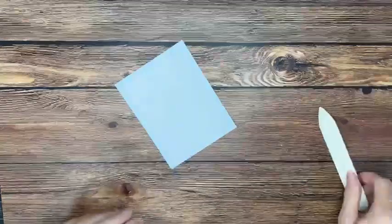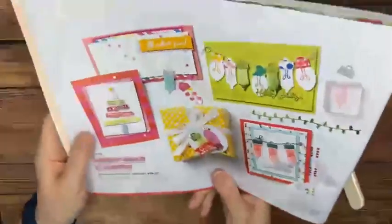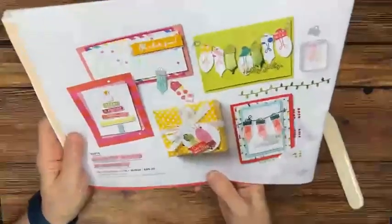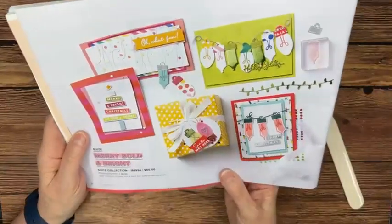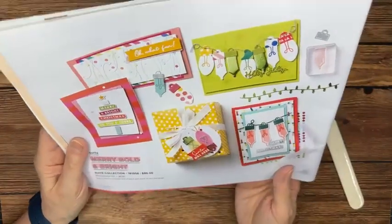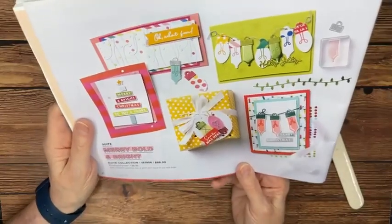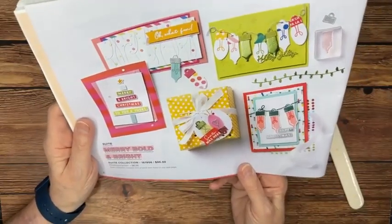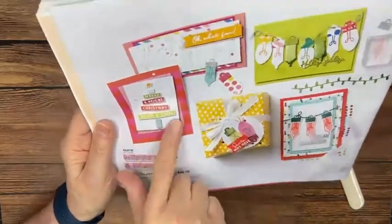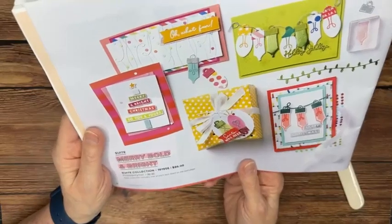We're doing something a little bit different today — we're casing the catalog. CASE means 'Copy And Share with Edits' or 'Copy And Share Everything.' One of the great things about being a paper crafter is that we can find inspiration in the catalog or online and recreate the project — that is perfectly fine to do. I was really drawn to this cute little project right here, and that's the one we're recreating today.